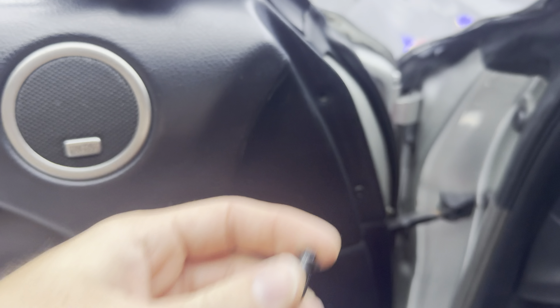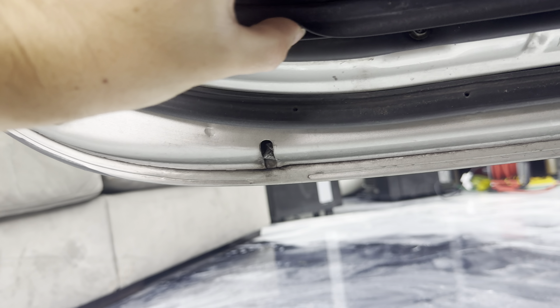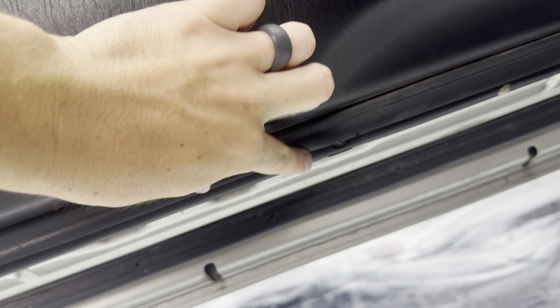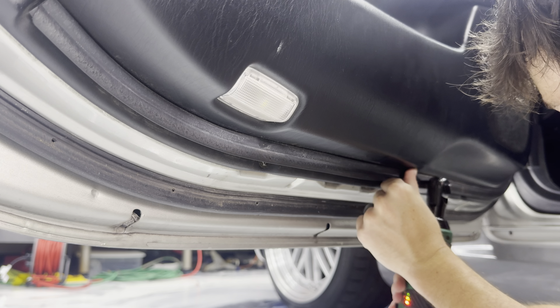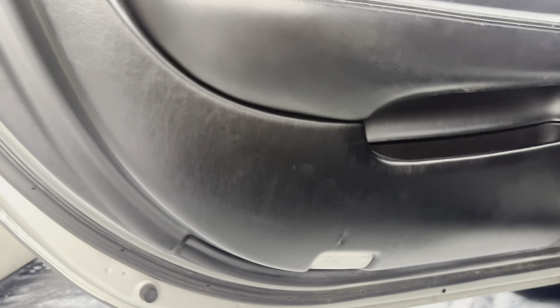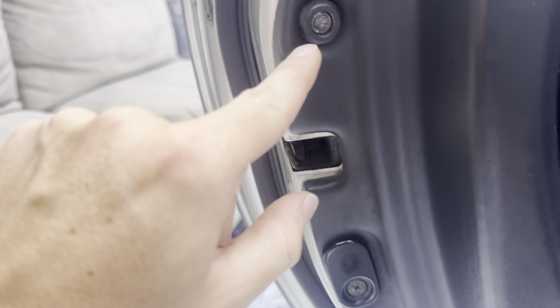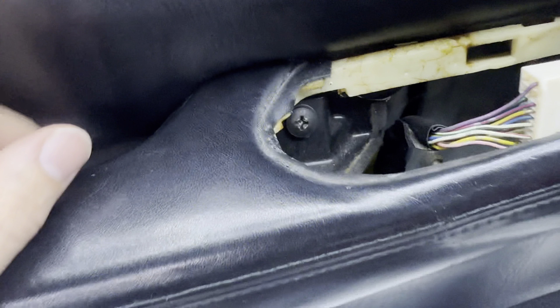Lift up the little cover to see the three eight millimeter bolts — one, two, and three. Once those three bottom bolts are off, there are two more on the sides: a Phillips head right behind the door handle, a smaller Phillips head, and one more right there. That accounts for all the bolts needed to remove the door panel.